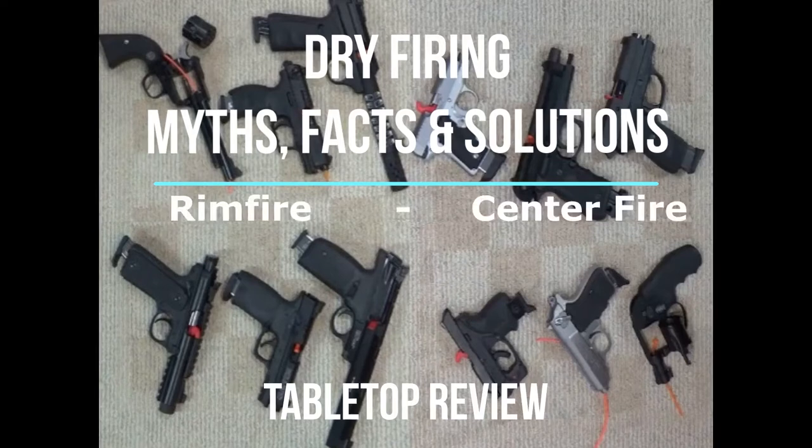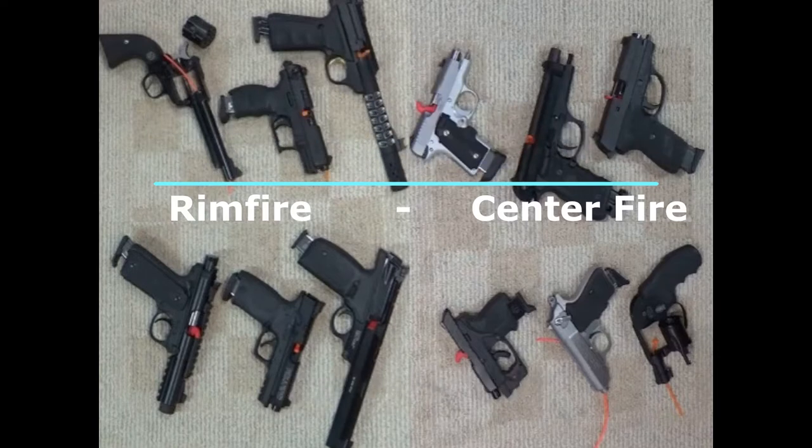Welcome back to another Tabletop Review. Today we'll look at dry firing myths, facts, and solutions for the .22 rimfire and centerfire firearms.